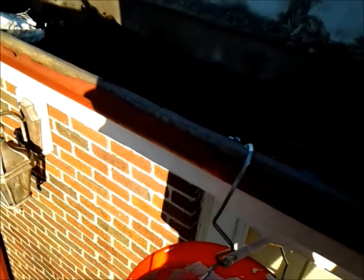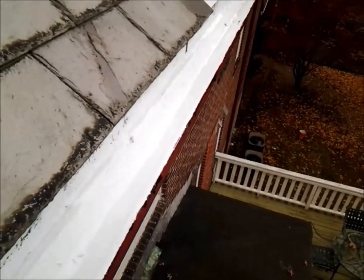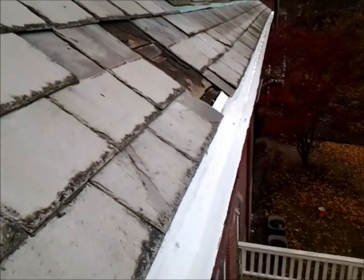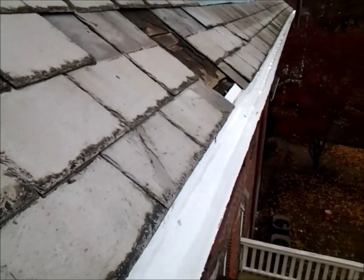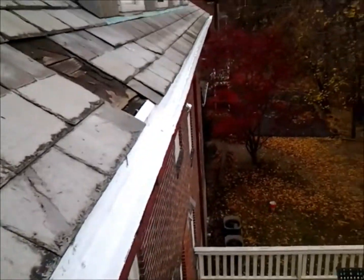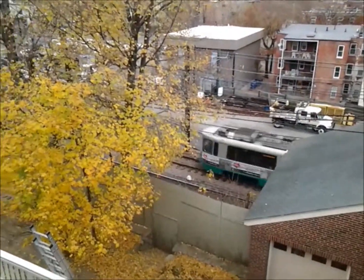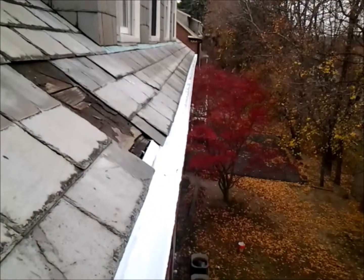Here I am at the final phase of the gutter lining in Chestnut Hill. These gutters have been lined with the liquid EPDM rubber.